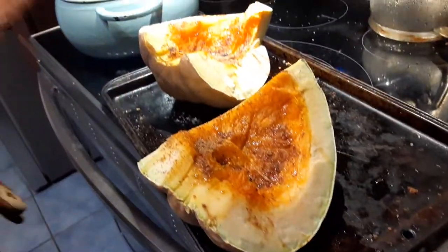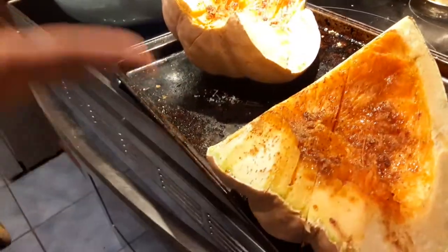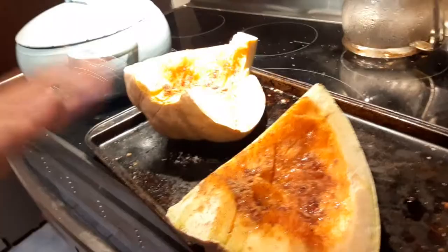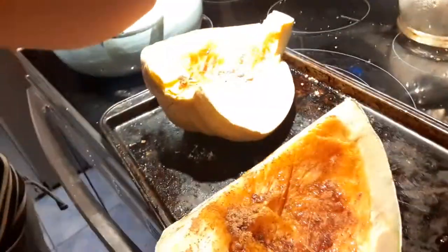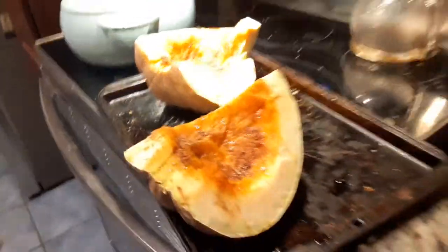All you're going to do is cut your pumpkin into pieces — in this case you can see I cut it into bigger pieces. You're just going to drizzle it with olive oil, sprinkle on some brown sugar. Remember to preheat your oven to 350, so while that is preheating I'm just going to go ahead and put this into the oven.